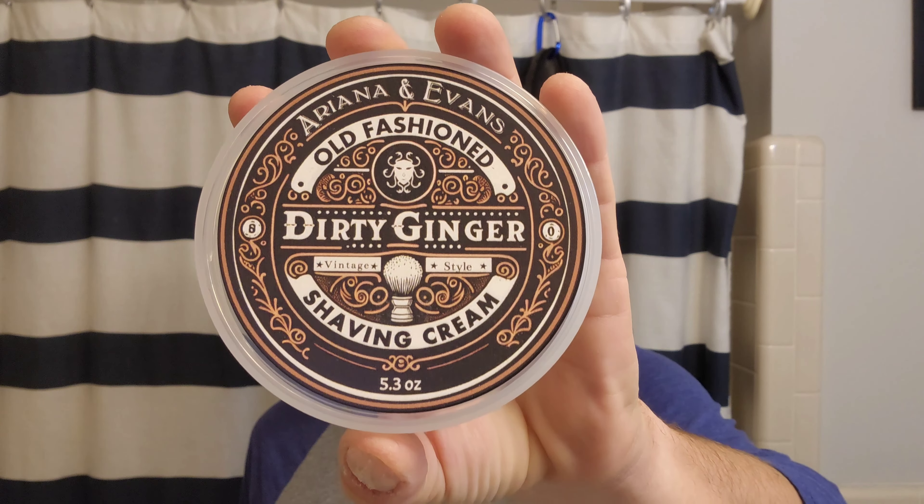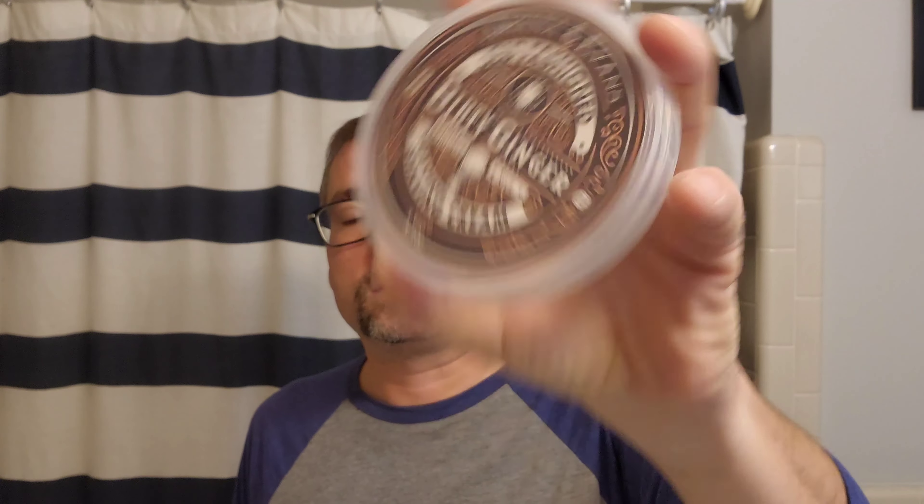Alright everybody, Marion the Barbarian here. We got like a repeat of last night - I know it's been Ariana and Evans shave cream pretty much every video this week. It's okay because this is our last video with the shave cream. We are using Ariana and Evans Dirty Ginger.